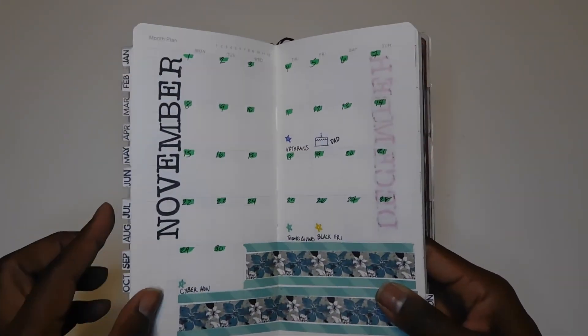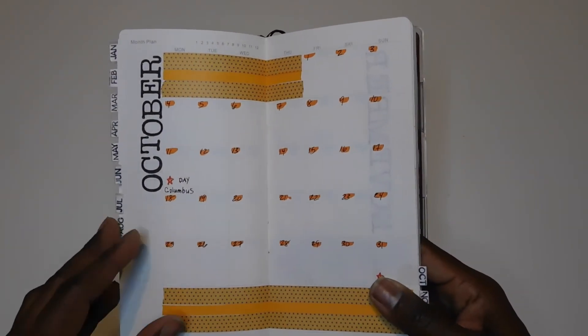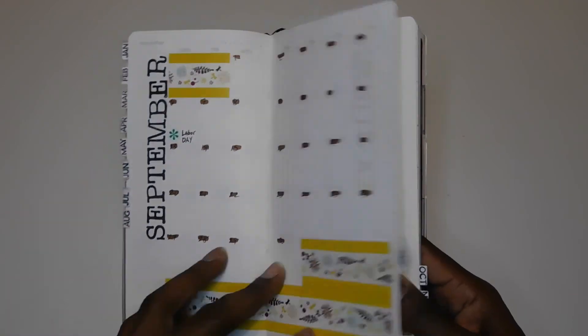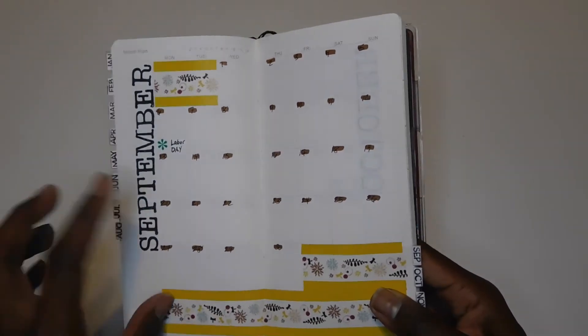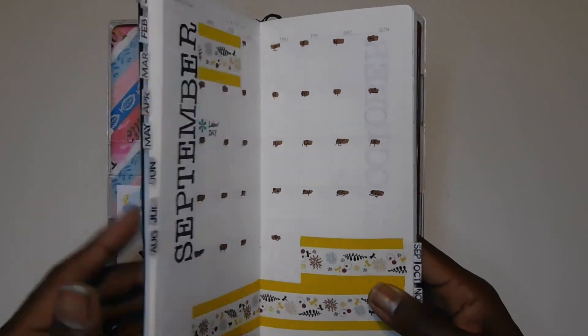For the monthly setup, I went very minimal. I just used my stamping kit to stamp the month name on each page, then added washi tape and used a highlighter that coordinated with the color of that month to highlight the handwritten numbers.